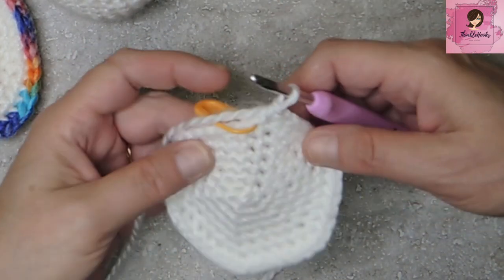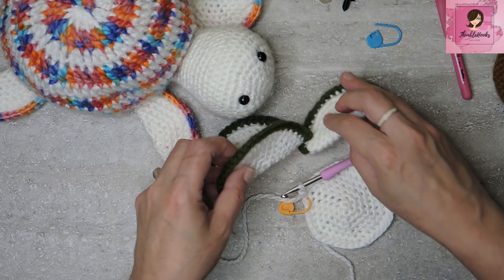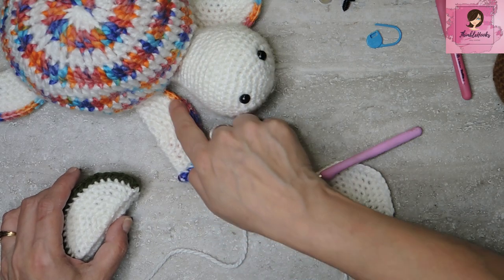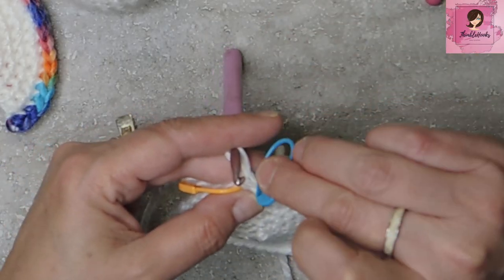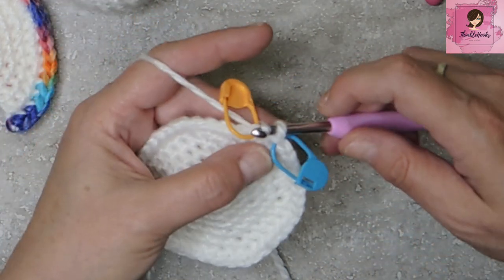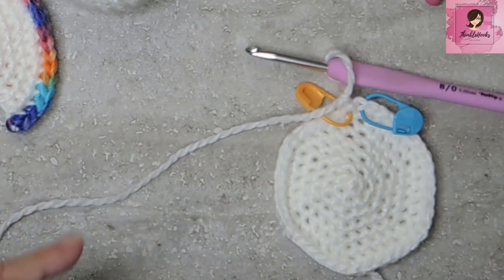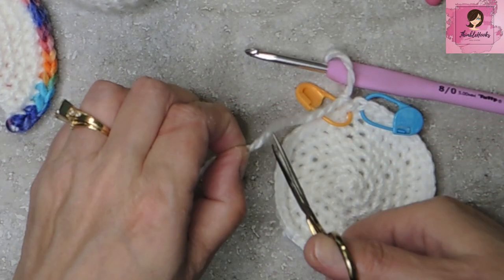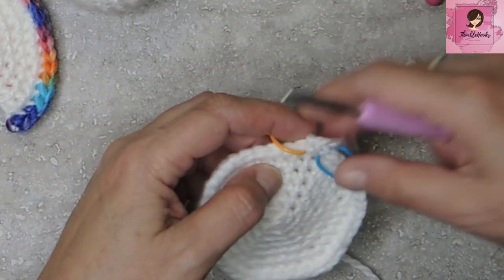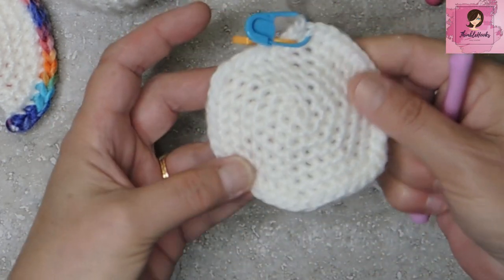I already have three made — we need four total. I'll mark the last stitch and the first stitch so they're easy to find, and then fasten off. Leave a tail just long enough to tie a knot. Pull nice and tight to close the circle. We're going to fold them in half.